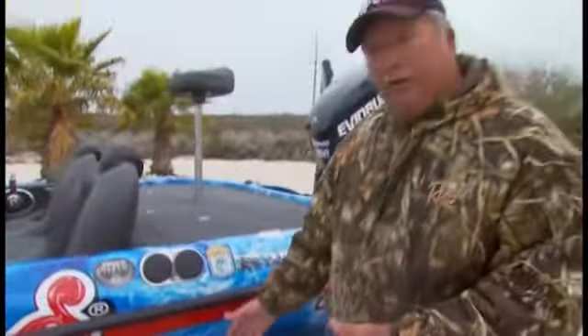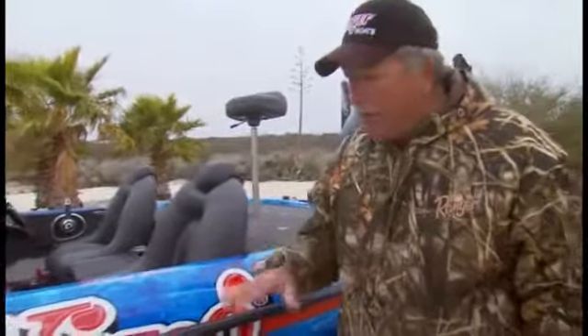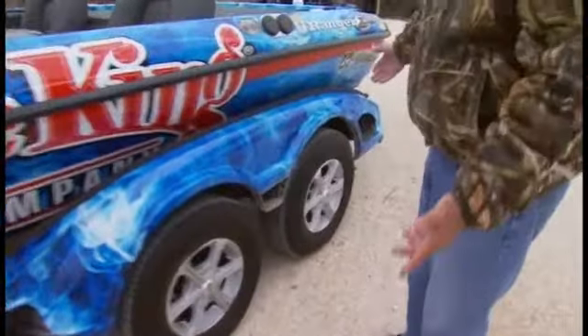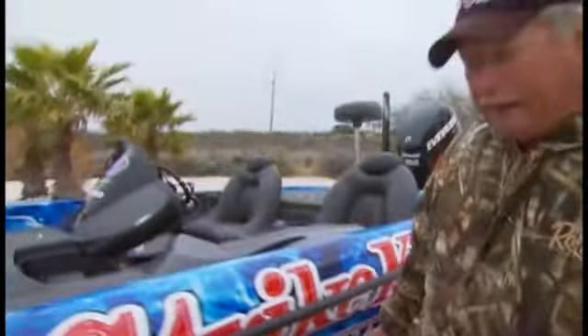This tandem trailer is equipped with independent suspension axles, which really handles the shock of going down the road very, very well. You've got multiple step-up places to get in and out of a boat — a step right here, a step back there, a step here. Beautifully designed cosmetically.